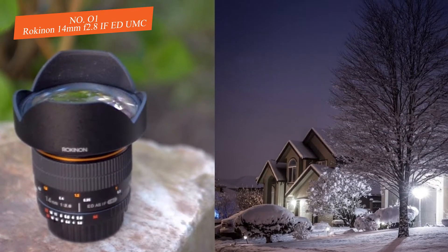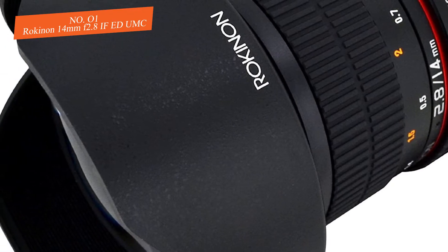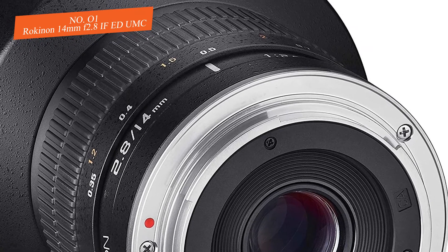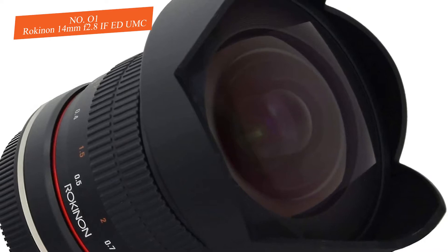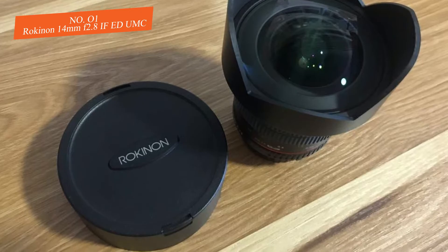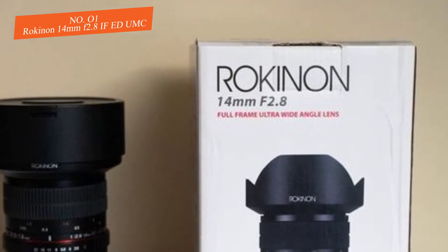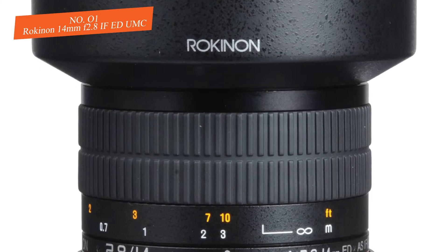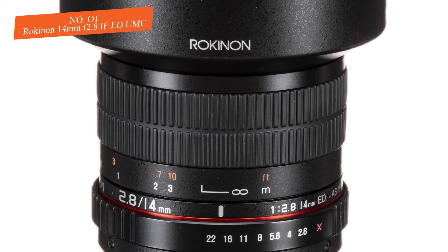Combined, these elements mean you won't see distortion or chromatic aberration. What makes the 14mm f/2.8 IF ED UMC ideal for astrophotography is its fast aperture of f/2.8, which delivers a super wide rectilinear view, while the UMC multi-coating helps suppress flare and ghosting for the best possible contrast and light transmission. As a super wide-angle f/2.8 lens, the Rokinon offers a 115.7-degree field of view on full-frame cameras.